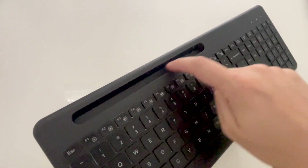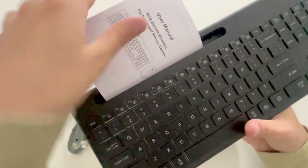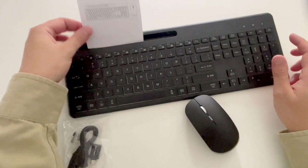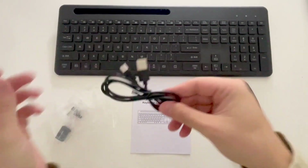I do want to feature this phone holder up here — I'm using my phone to record this, but you can slide your phone into this holder to stand up, portrait or landscape. It's a really convenient spot to keep your phone right in front of your keyboard, but not in the way of actual typing.